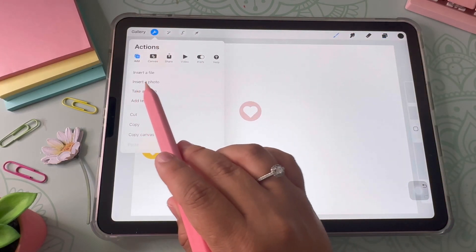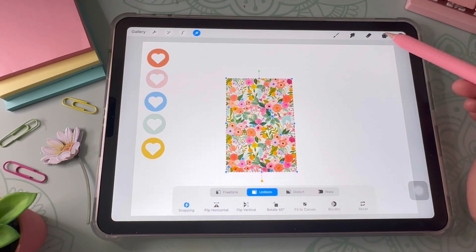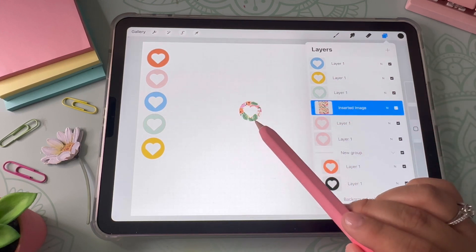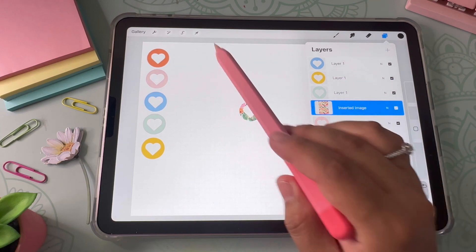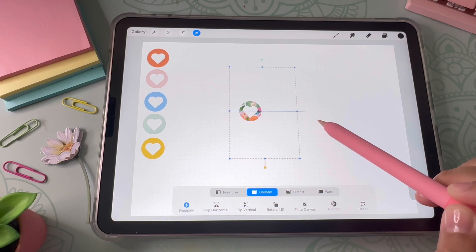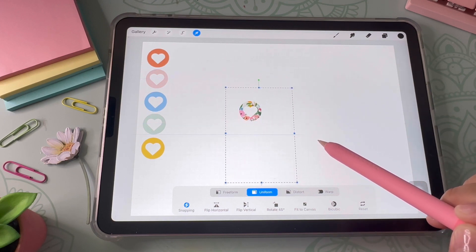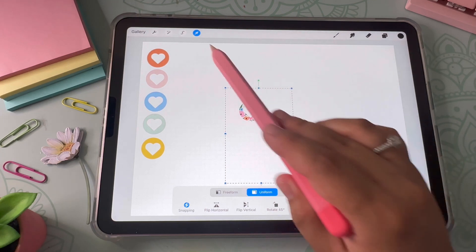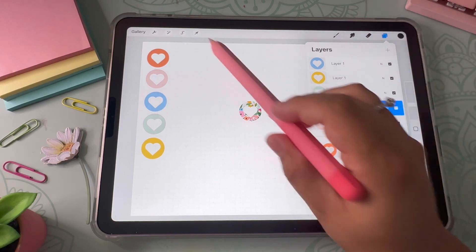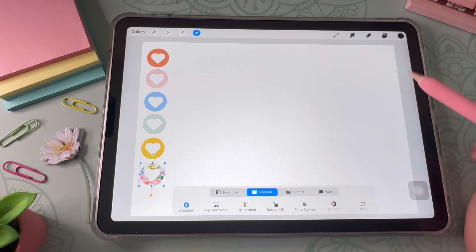Now I'm going to show you a cool trick using clipping masks. I go to the wrench tool, click Add, insert a photo, and place it on top of the sticker. Then I click on the image layer and select 'Clipping Mask' — this allows the design to appear only on the sticker below it. You can use the selection tool to move the photo around inside the sticker. It's a really cool feature for adding fun designs or pattern paper.